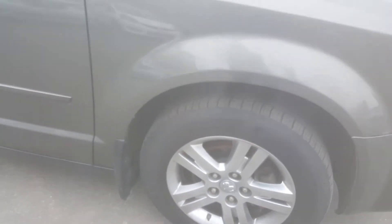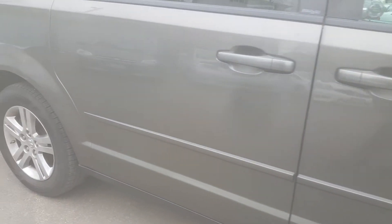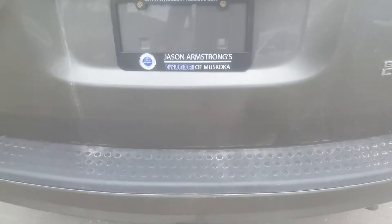Tires are in decent condition — I'd say halfway, half-life. Looks pretty clean down the side of the vehicle; there's no door dings or any real corrosion. There's a little bit of a scuff right there, but actually a lot of that should buff off. And it has a hitch included.